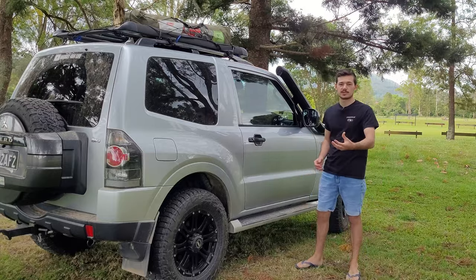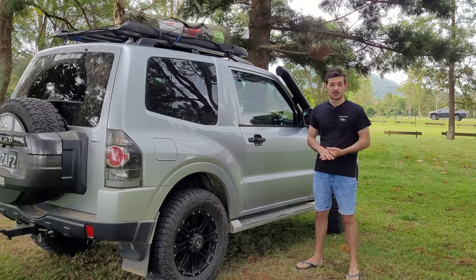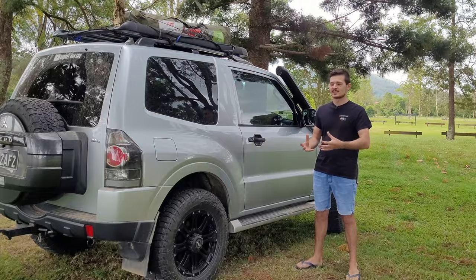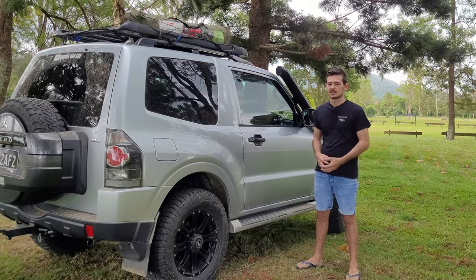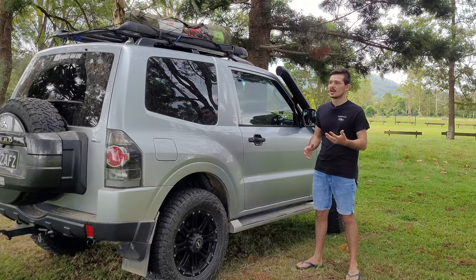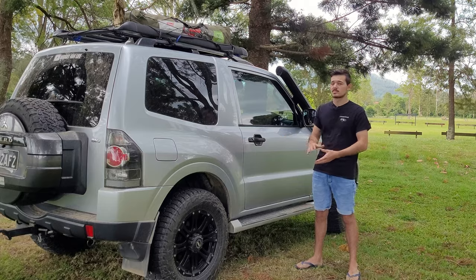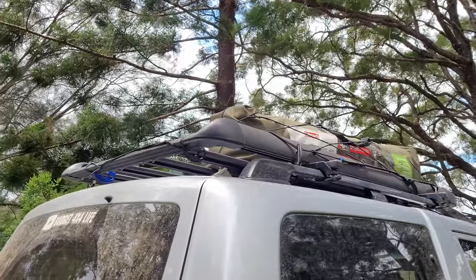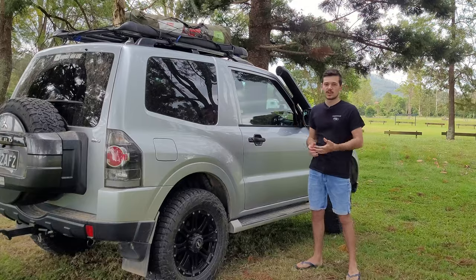If you have a short wheelbase four wheel drive and you ask me what the first modification is, I'll tell you to get a roof rack. With a short wheelbase you're limited on space, so you want to maximize your opportunity. I went with a universal roof rack I bought on eBay — I do have a video about it, I'll put it in the description — it just clamps onto my factory roof rails to maximize storage.